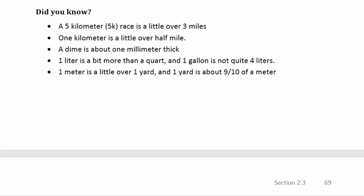While it's easy to make conversions in the metric system, most folks in the United States don't have a lot of experience with metric units. Here are some did-you-know facts: a five-kilometer race is a little over three miles, so one kilometer is just over half a mile. A dime is about one millimeter thick. A liter is a bit more than a quart, and a gallon is not quite four liters. One meter is a little bit longer than one yard.